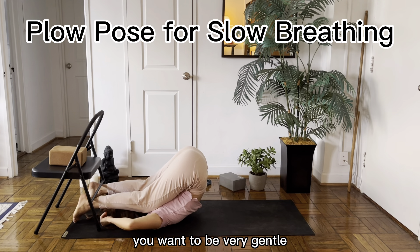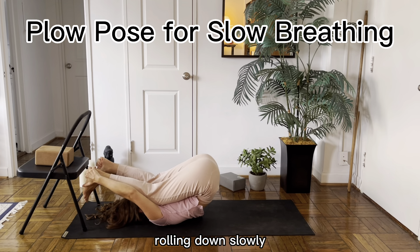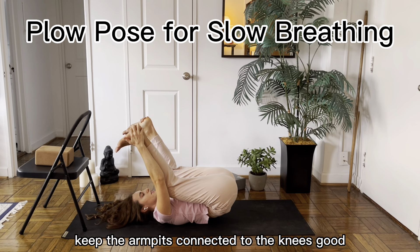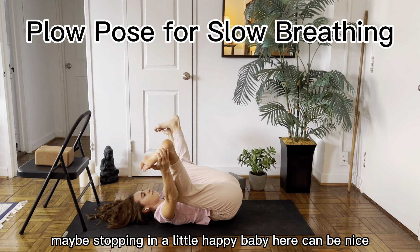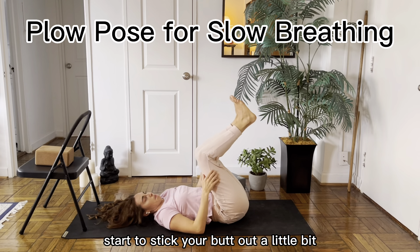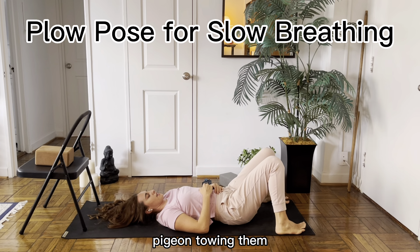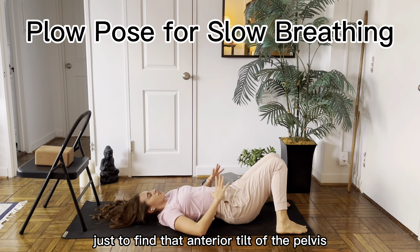And come out — you want to be very gentle. Unhook your feet, rolling down slowly. Keep the armpits connected to the knees. Maybe stopping in a little happy baby here. Otherwise, just rolling slowly down. Start to stick your butt out a little bit as your feet land wide on the mat, pigeon-toeing them, knocking the knees together — stick the butt out a little bit just to find that anterior tilt of the pelvis.